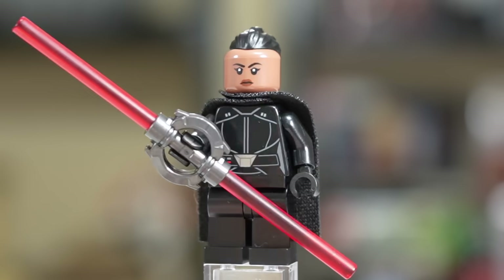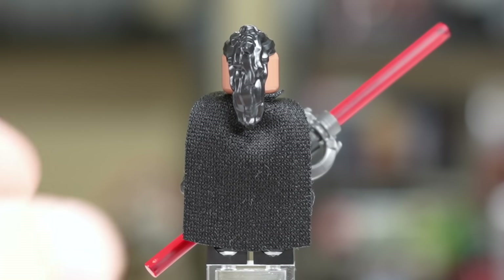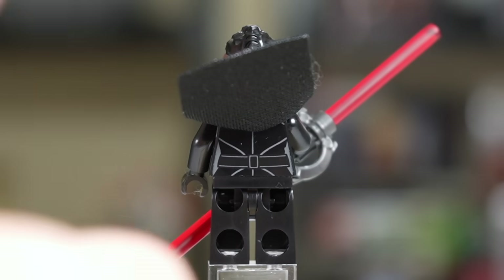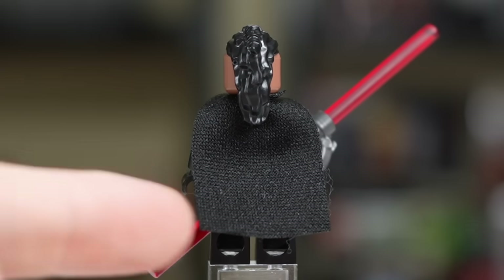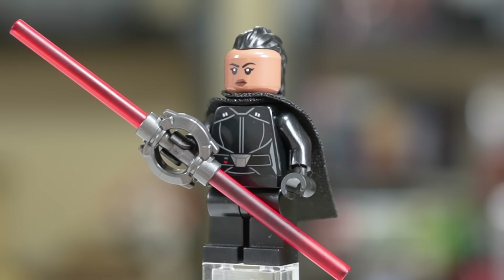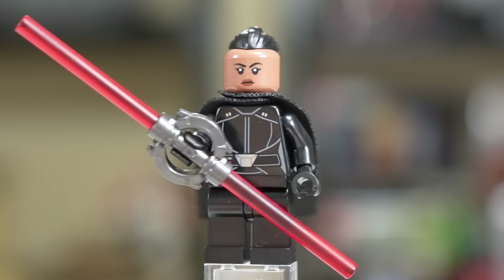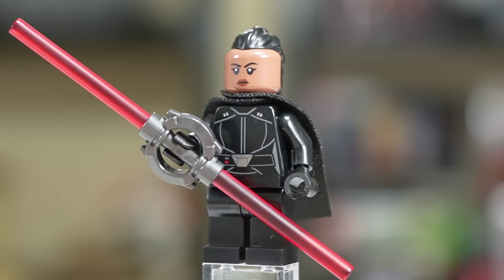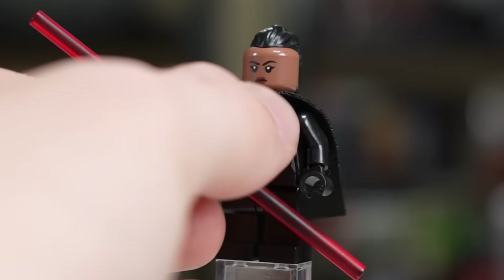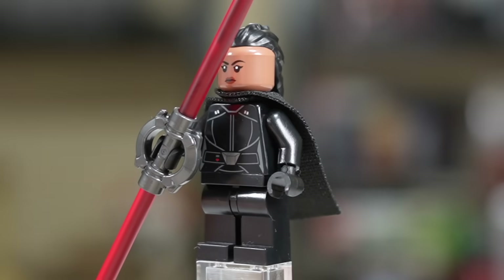Reva has a solid face print with no leg print. She uses a single soft cape — a bit thinner than the Jedi or Sith capes you might be used to. Pull it up and there's solid detail for the back print, though no second face because of how thin the hairpiece is. Her Inquisitor-style lightsaber hilt fits really nicely, looks super cool with the double red blade, but unfortunately does not retain the spinning feature. You can try to represent that by spinning it in her hand, but it's not the same.